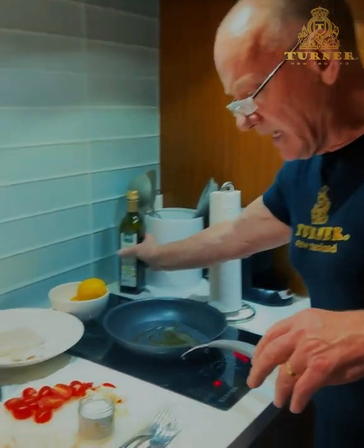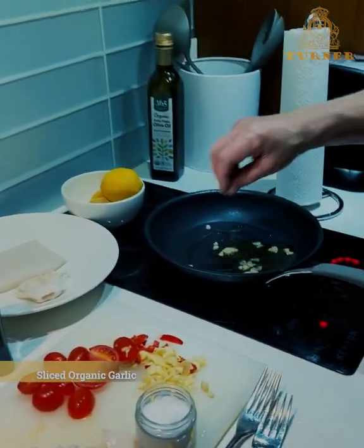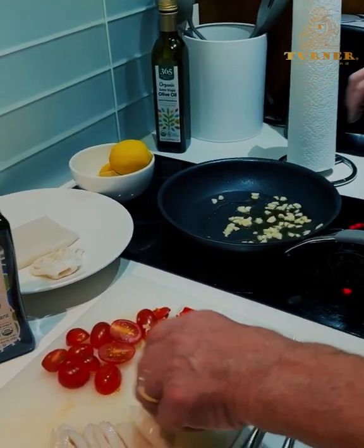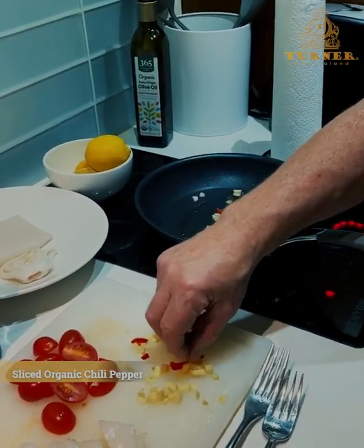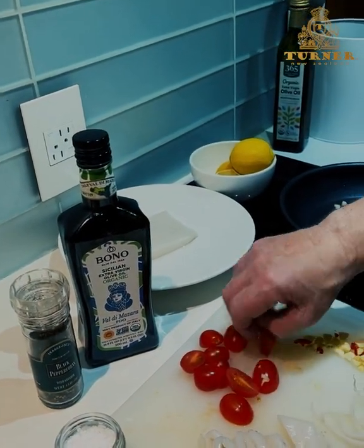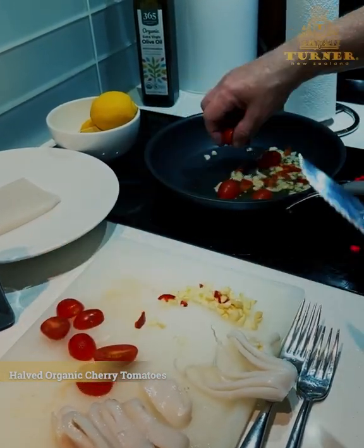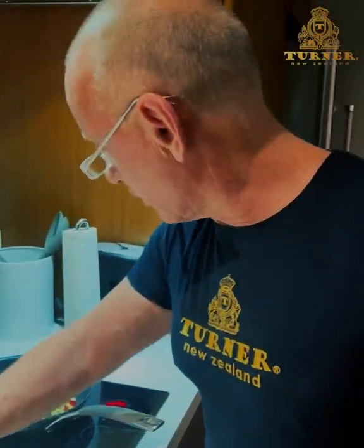We add a little bit of garlic — hear it sizzle. Beautiful nice organic garlic. We put a little bit of pepper in there. While that's sautéing away, I'm going to chop up the tuna calamari tentacles. We'll throw some tomatoes in as well, because the tomatoes take a little bit longer than the tuna calamari. The tuna calamari only needs about 60 seconds — that's all it needs.